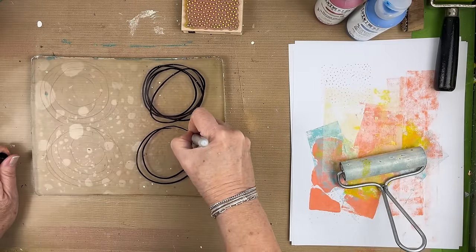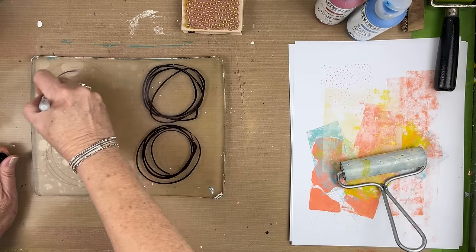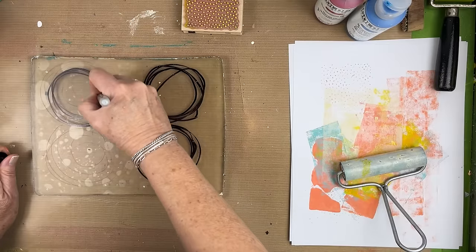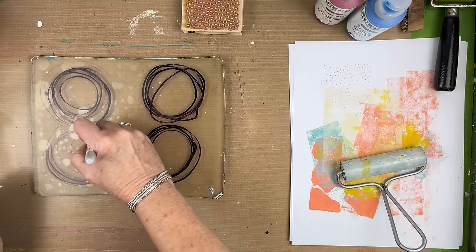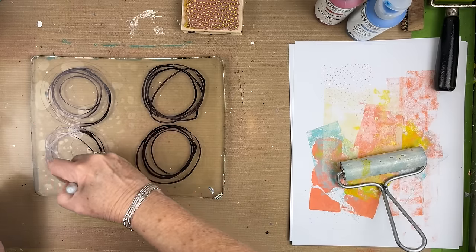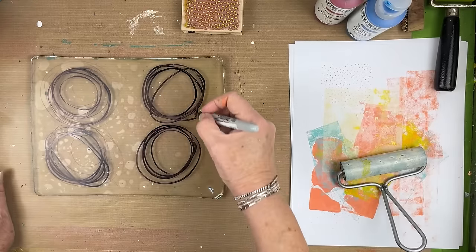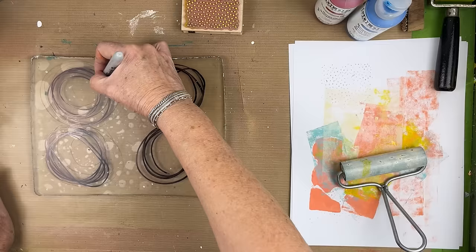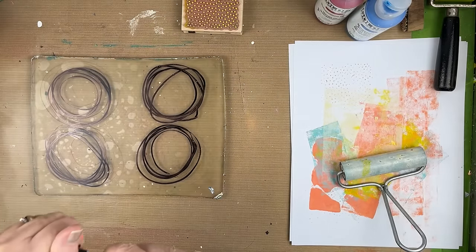On this one I'm going to try to be a little tighter with my marker. You have to kind of do it light because it wants to stick to the plate and then it skips. Oh, I like the way that one came out. Where it skipped over here I might try to fill that in. All right, so we'll wait for that to dry.